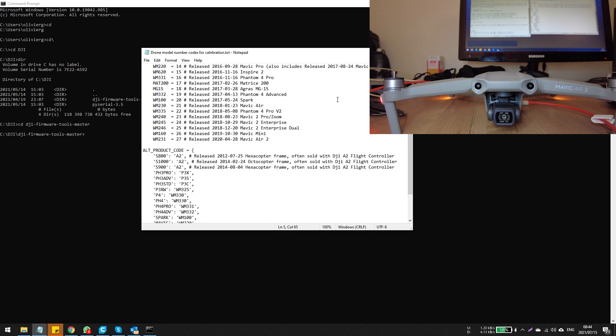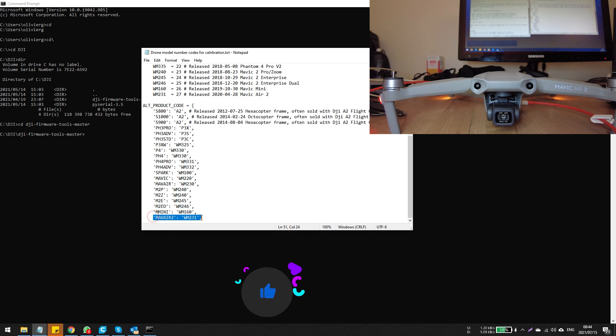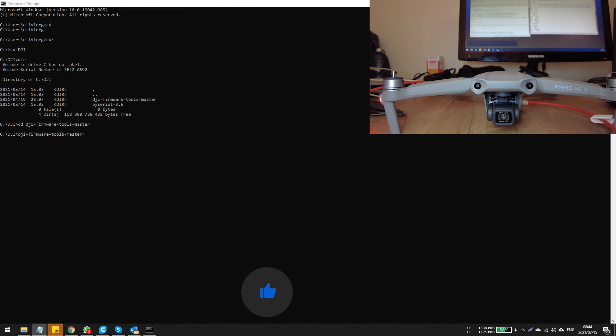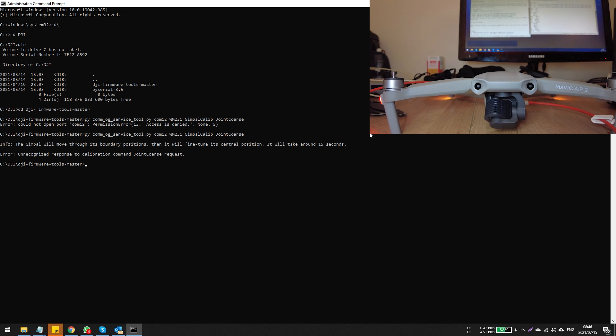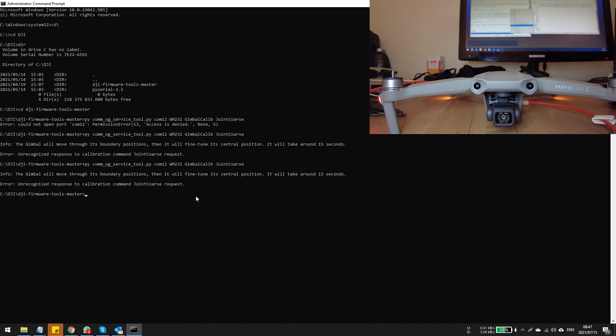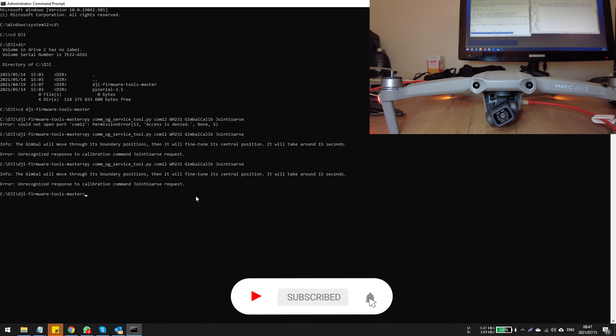It's exactly the same process — check your documentation for the correct COM port and the drone model number, then replace them in your script. I've already copied and pasted it into another document, which makes it easy — just copy-paste the command and run it. You can save it on your machine for future use. It's an easy process to swap out model numbers and port numbers whenever you connect a new drone. The Air 2 has a very similar process to the Mavic 2, but when you move to other drones like the Air 1 and the Spark, the process changes slightly. I hope this helps — if anything is unclear, just post it in the comments below.